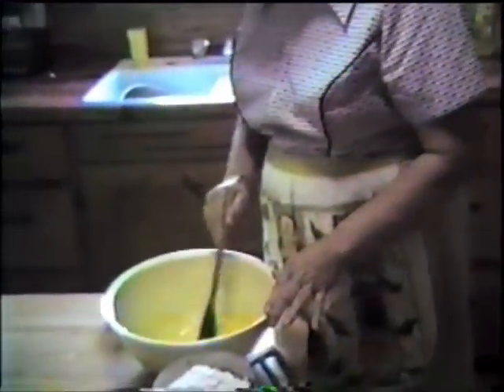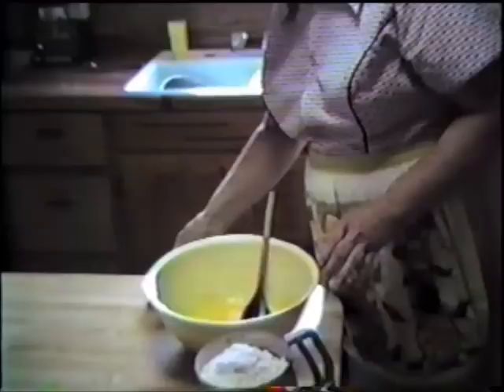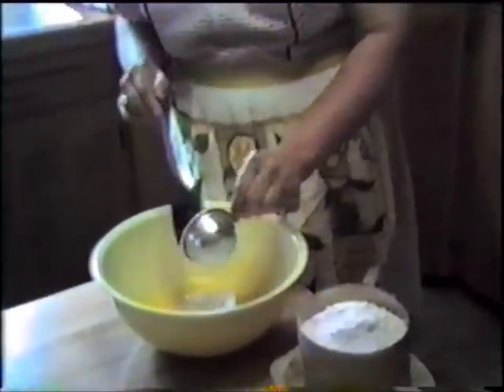First, you take a cup of milk and scald it, then you let it cool down, and then you add a quarter cup of sugar, one egg, and your yeast — one package of dry yeast — which is put in a quarter cup of water with a little sugar so it raises. Then you stir it into four cups of flour to make a stiff dough. Then you have to let that raise for an hour and a half.